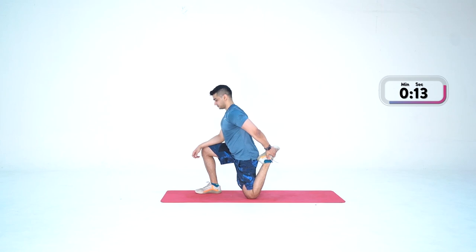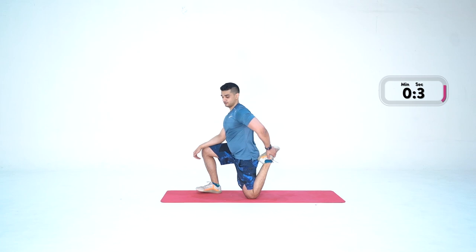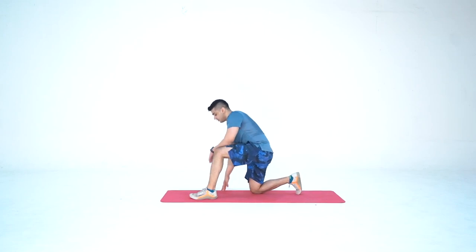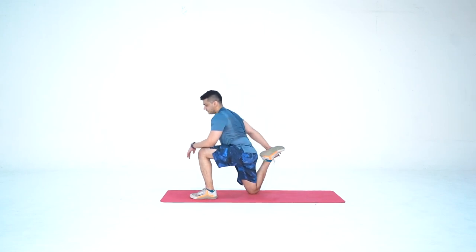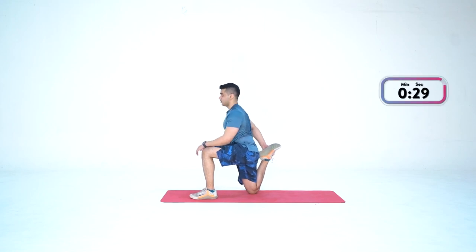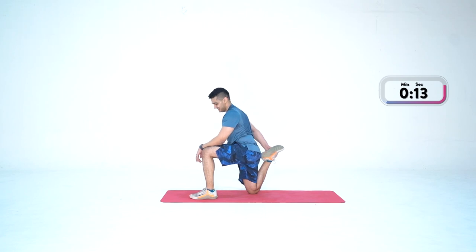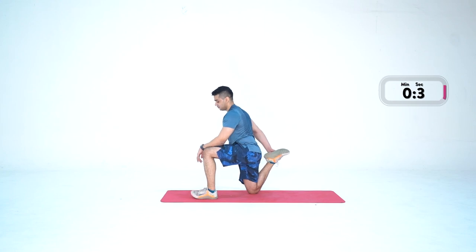Hold it there — a few more seconds. Remember, don't push yourself too much in stretching. Take it easy. Keep breathing — don't hold your breath. Three, two, one — and lift. From here, lie down on the floor with your chest down. We're going to do a sphinx hold.